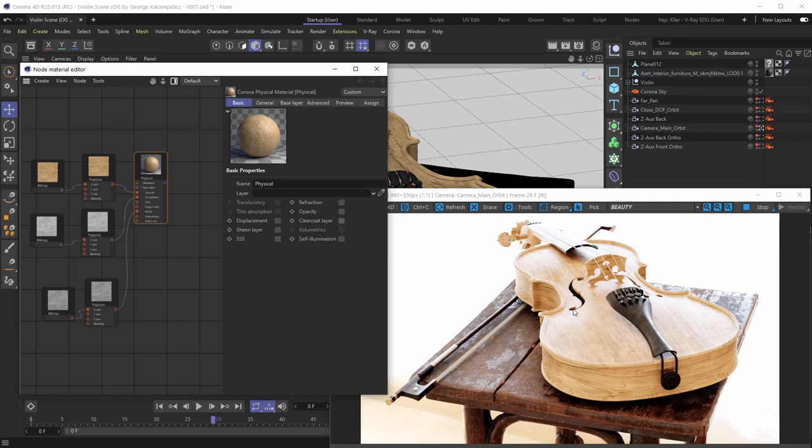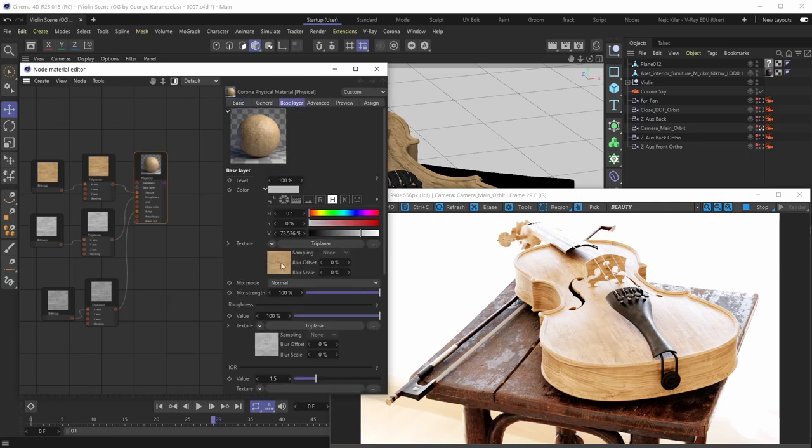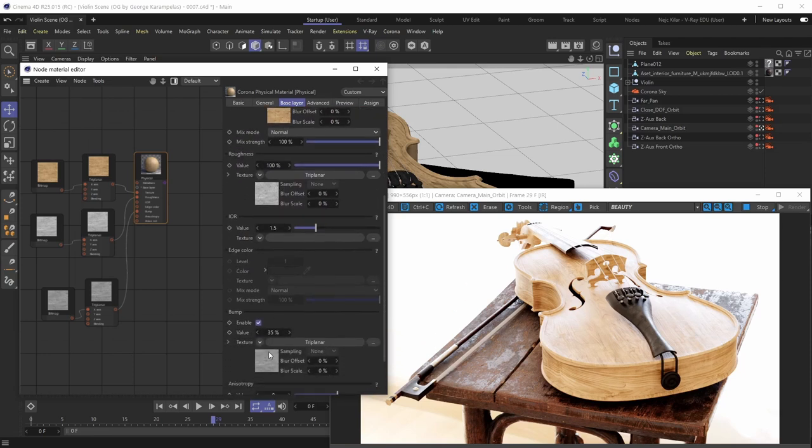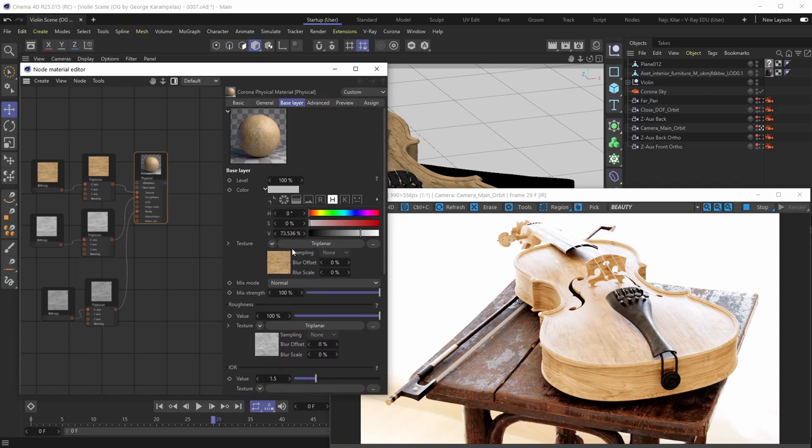A pretty important distinction to remember is that the clear coat layer is a separate layer that gets applied on top of the base layer. In the context of the material we created in the previous clip, the base layer is basically all we have so far — the diffuse texture, roughness, bump, and IOR are all defined in the base layer. So what we're going to do here to add that varnish effect is add a clear coat layer on top of the base layer.